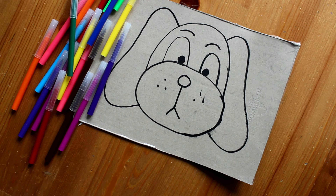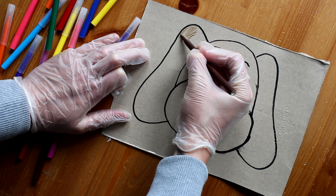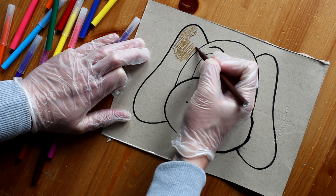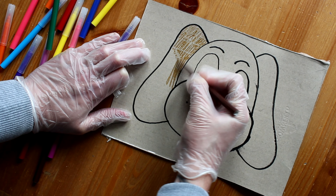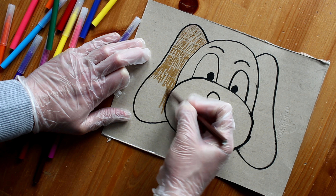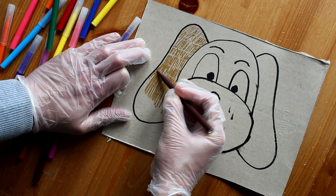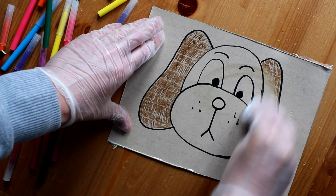Now let's take our felt tips and start colouring. You can do whichever colour you like. And now that you have finished your colouring, you can wipe it off and start again.